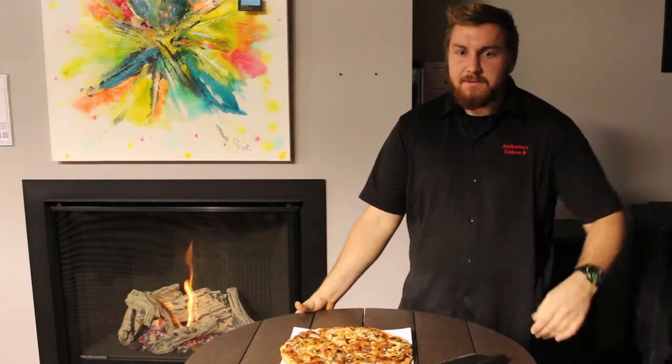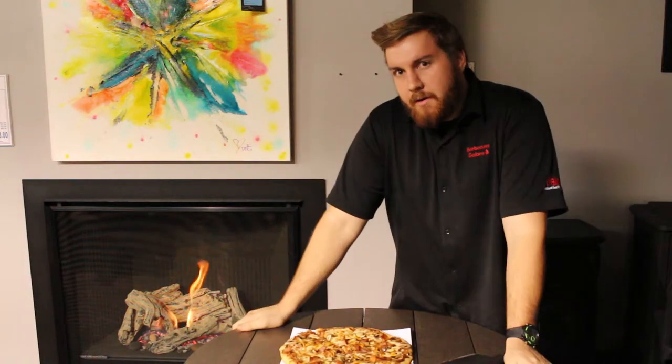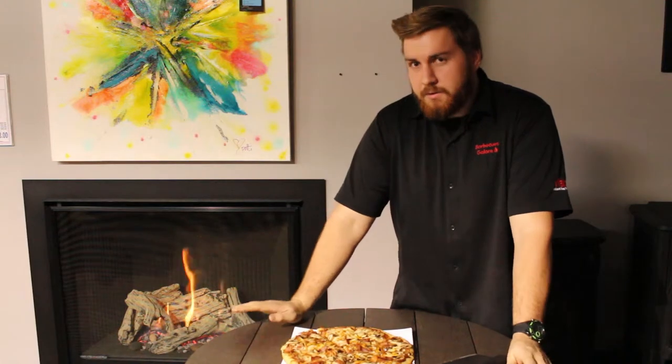Hi, I'm Callum. This is another holiday gift guide list from Barbecue's Glow. This week, we're primarily dealing with the Pizza Fanatic, and boy, do we have a list for them.